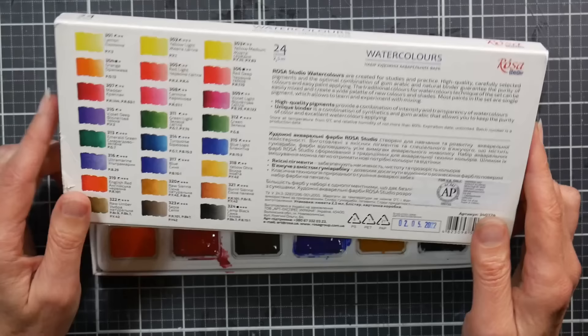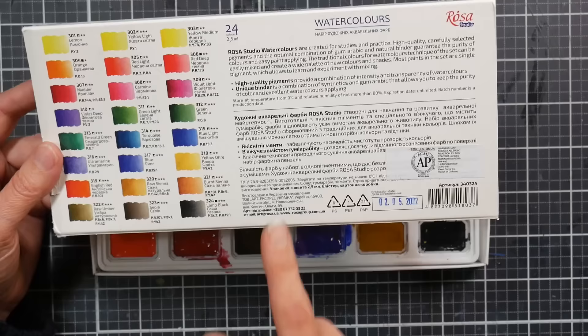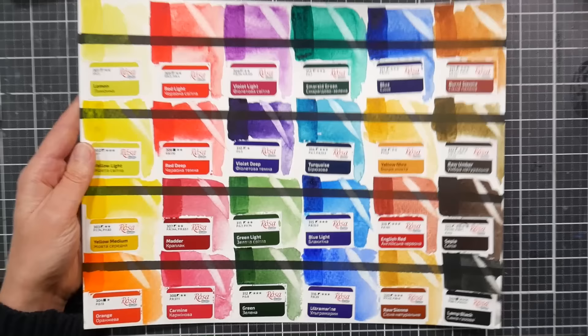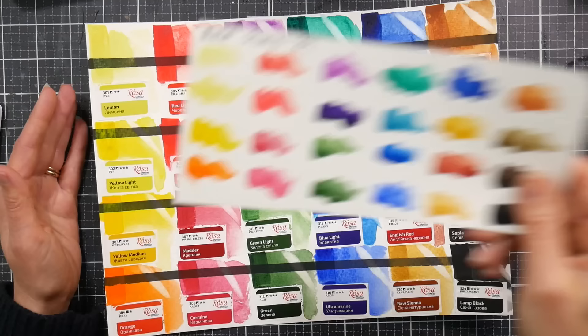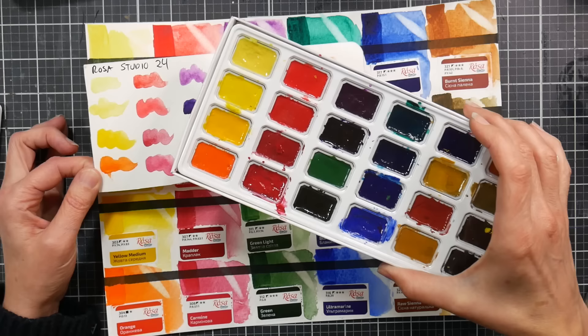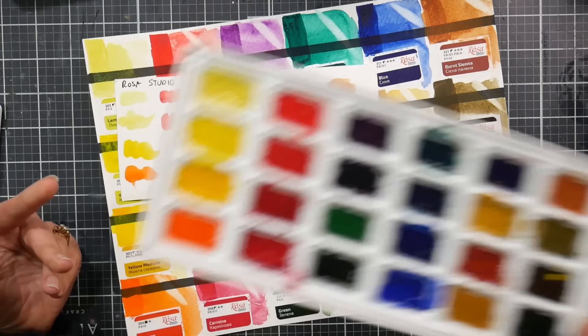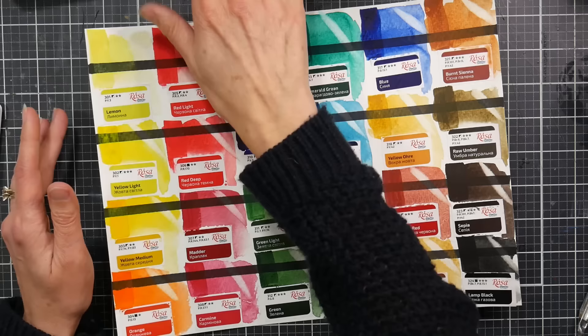These are made in Ukraine. They have all the colors with their pigment information on the back. The set also came with a sticker that I cut up and swatched out on a big piece of watercolor paper so I could really see what these colors looked like. As you can see, like most watercolors they look pretty dark in the box — which is actually a good sign, indicating they're more likely to be transparent and have fewer chalky fillers.